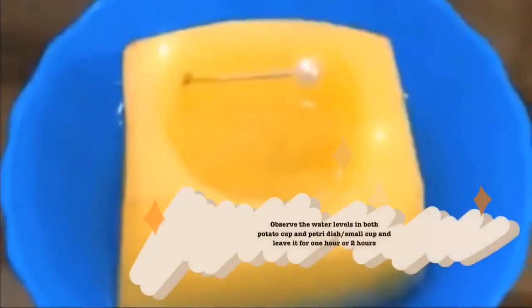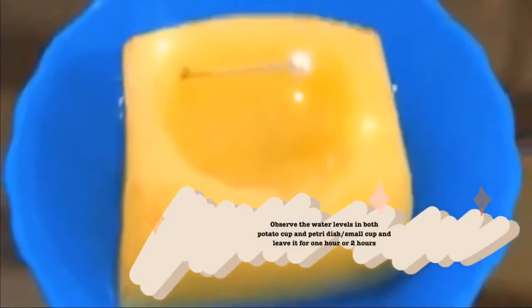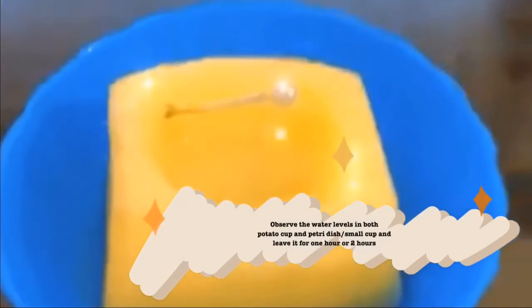Step 5: Observe the water levels in both the potato cup and the petri dish or small cup, and leave it for 1 to 2 hours.